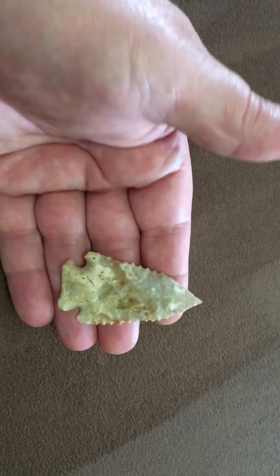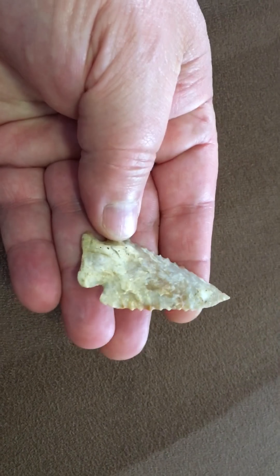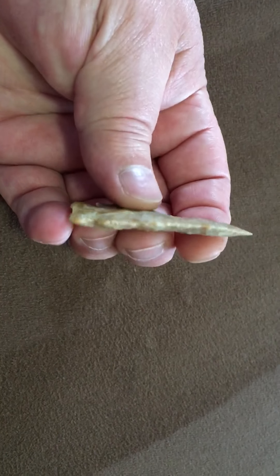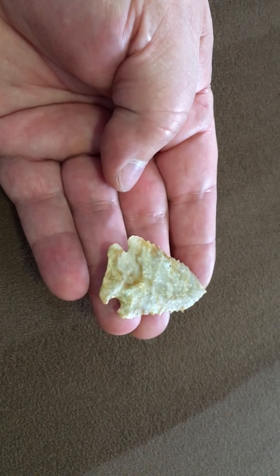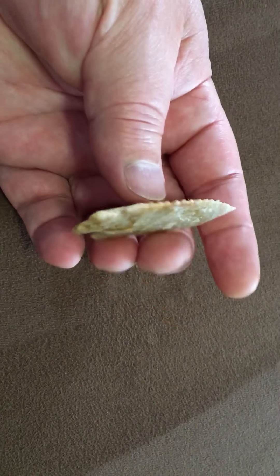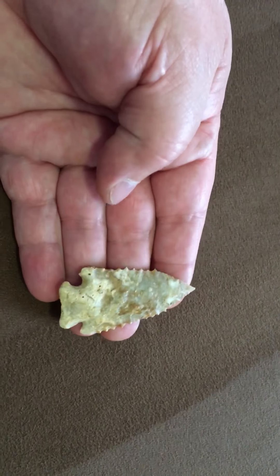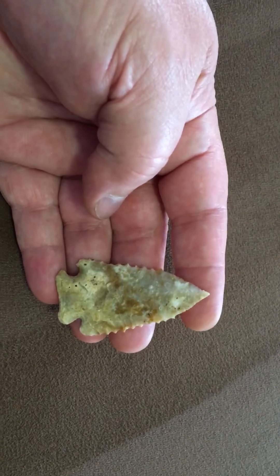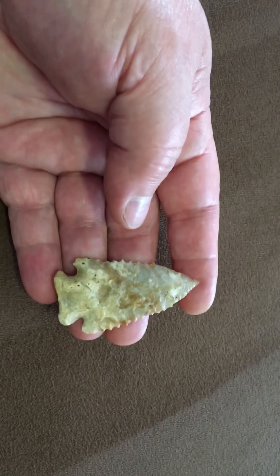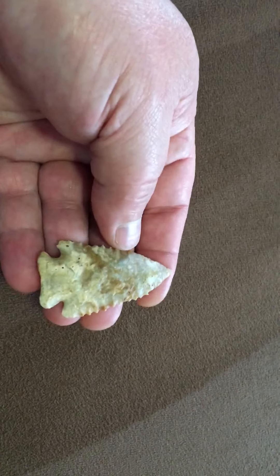The next piece is a Kirk Corner Notched. Great material, great thinness on this piece — an attractive piece of Boyle's chert, and a needle tip. I just can't tell you how rare that is. Nine out of ten pieces that I find will be broke or have something broke on them.